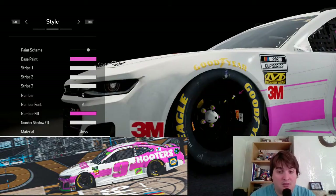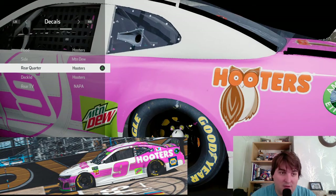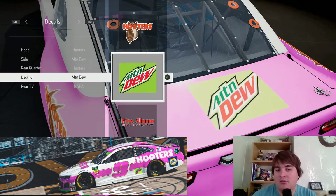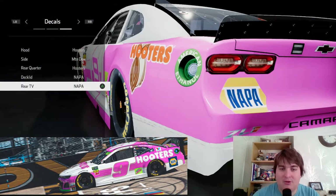Rim color and spoiler color are both black with the Hooters sponsorship on top. We can't make the orange Hooters pink, which would make this livery a little bit more accurate. Mountain Dew on the side, Hooters on the side as well — so it's a Mountain Dew and Hooters side-sponsored vehicle. I can see in this picture there's a NAPPA logo on the deck of the car, so I'm going to make that more accurate — whoops, sorry about missing that in the last video. There we go, NAPPA on the rear TV cam area.